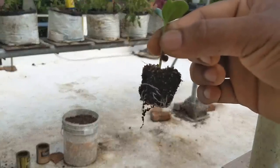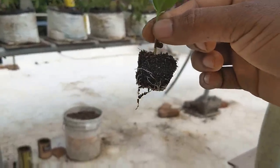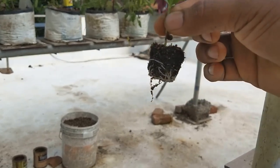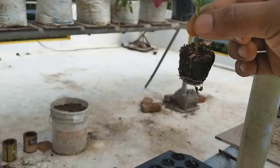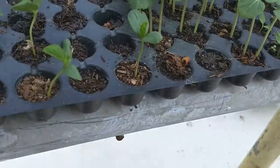Right now, we don't have to start the house. There is a seeding tray. The seeding tray is dry.